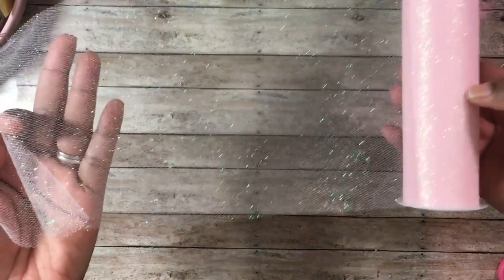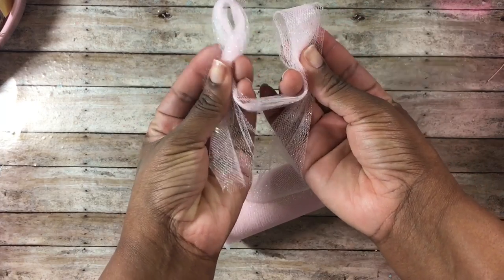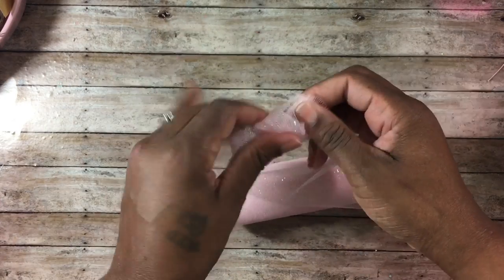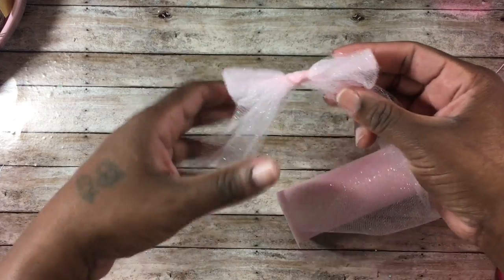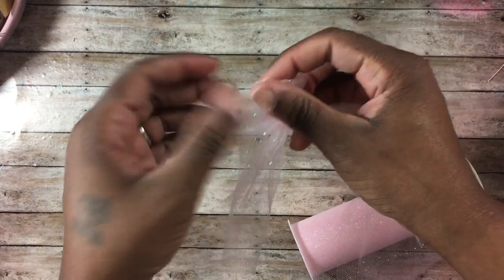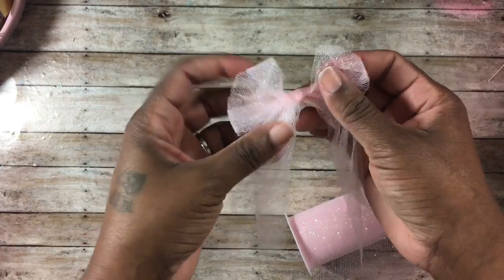A subscriber wanted to know how I make bows out of this sparkly tulle. This tulle is very thick compared to regular tulle. All I do is make bunny ears, tie it together, and keep fussing with it back and forth until it's the size I need. Then I go in and fluff up the bow by pulling it out from itself.